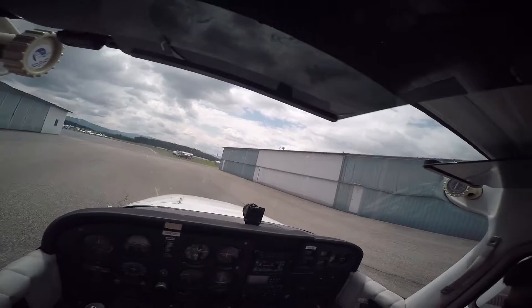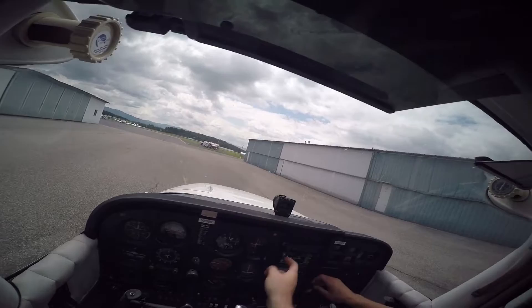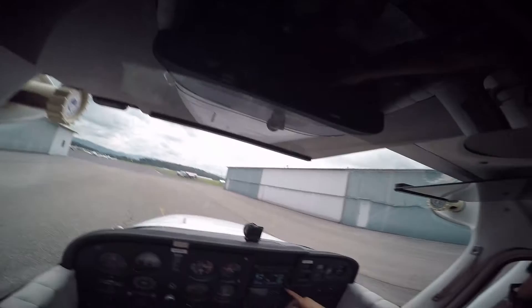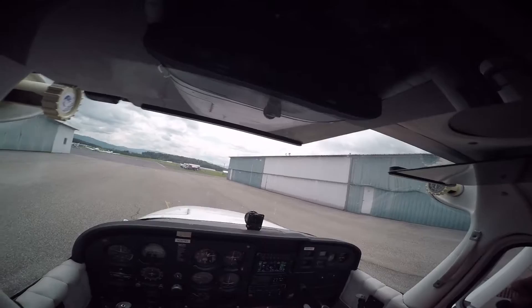So now we're going to check the weather. Shenandoah Valley Regional Airport automated weather observation 1547 Zulu. Wind calm, visibility 10, 4,700 scattered, 5,000 — 500 scattered, ceiling 7,000 broken, temperature 29 Celsius, dew point 19, altimeter 3011. Remarks: density altitude 2,900 feet.